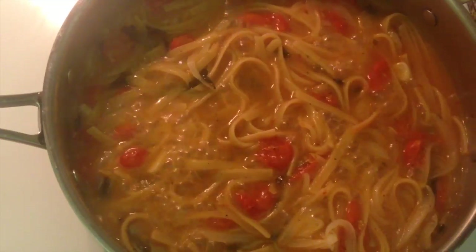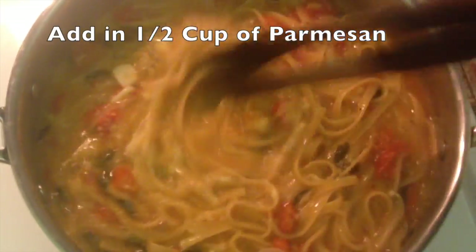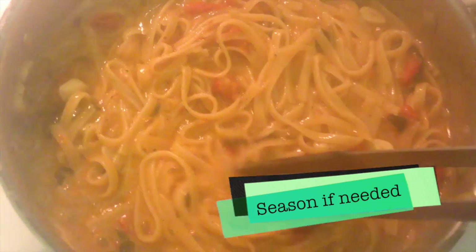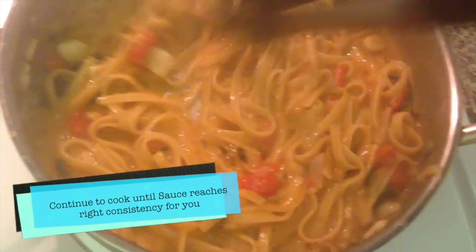When there's just five more minutes on your timer, add in some parmesan cheese — fresh or store-bought — and mix it really well. Season with some more salt if you need to, then cook until the sauce reaches the consistency you desire and turn off your heat.